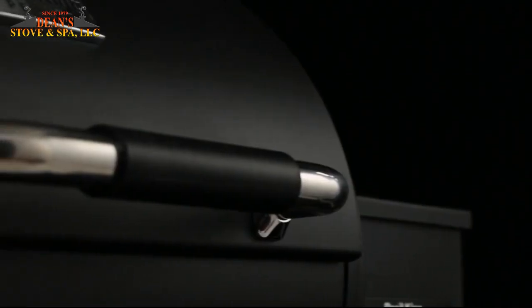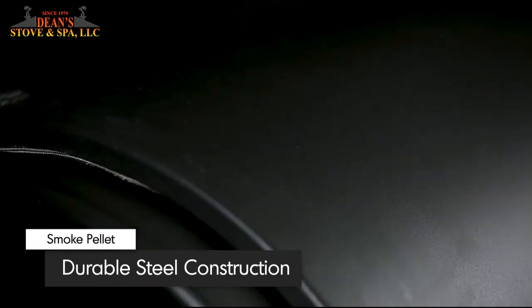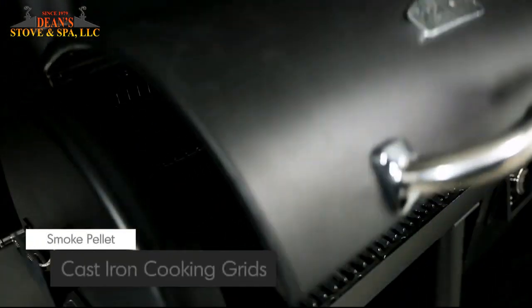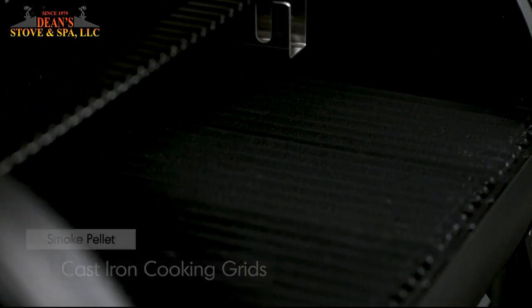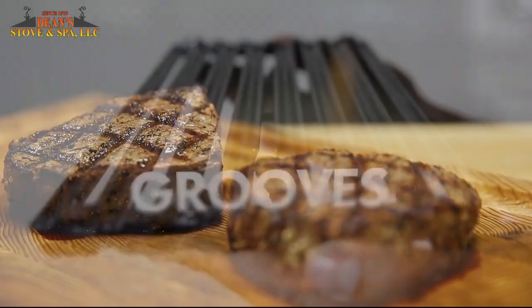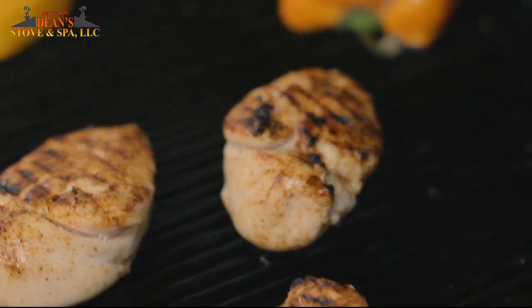Designed to retain heat for even and efficient cooking, the lid and body are made from durable 2mm steel with a quality high-heat black finish. The double-walled lid comes equipped with a heavy-duty stainless steel handle with a soft rubber grip. Brawl King's heavy-duty cast iron grids retain heat for great cooking results. These professional grids are reversible — one side is pointed to give you perfect steakhouse grill marks, while the other side is grooved to capture juices for continuous basting while you cook.